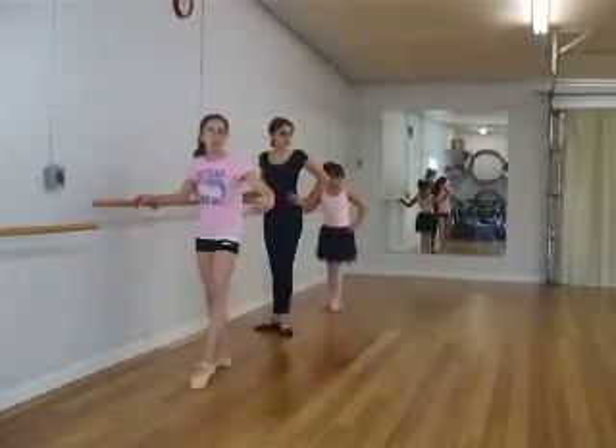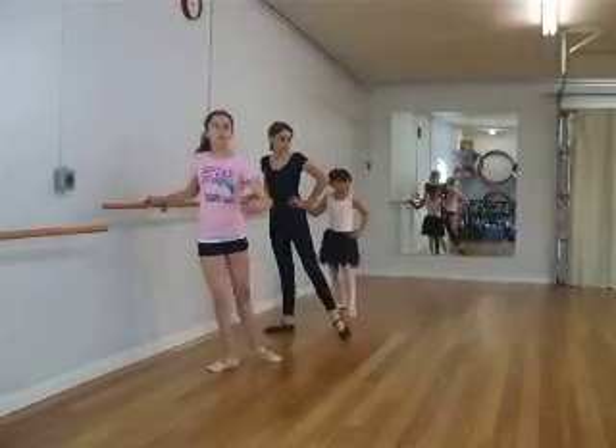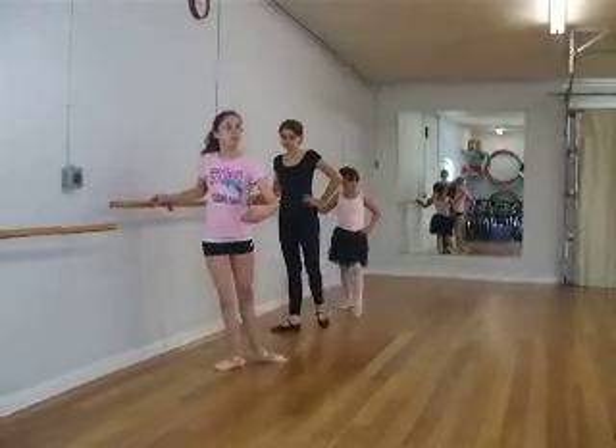Now straight leg. One. Two. Three. Four. And close.